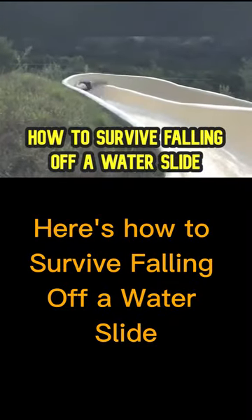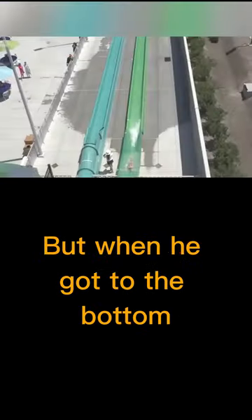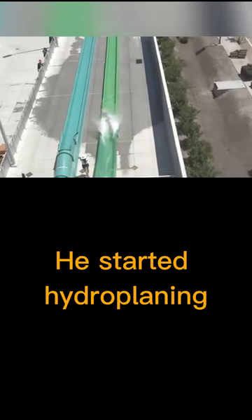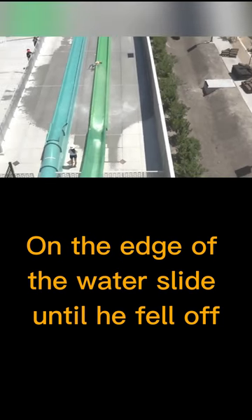Here's how to survive falling off a water slide. Only 90 minutes after this water park opened in California, a boy decided to go on this green water slide, but when he got to the bottom, he started hydroplaning, and his back began sliding on the edge of the water slide until he fell off.